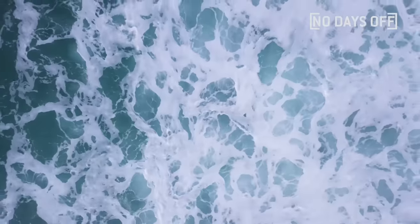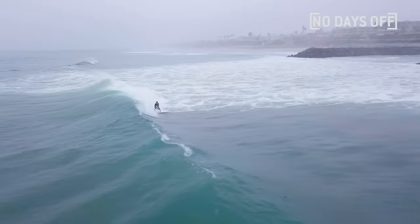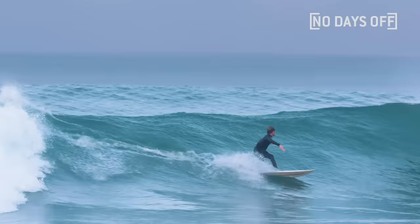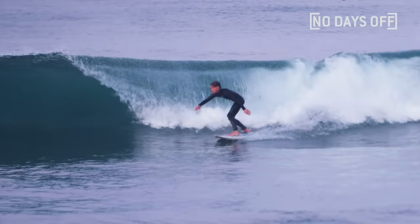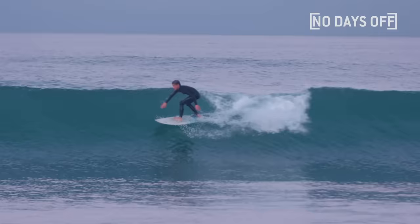Surfing is more of like an art than a sport because it revolves a lot around your style. Kai is nailing every single one of those markers that I kind of look for in competitive surfers. He makes difficult things look easy, and to me that's something that you really tend to see in people that become professionals.